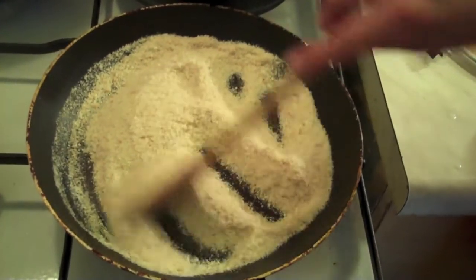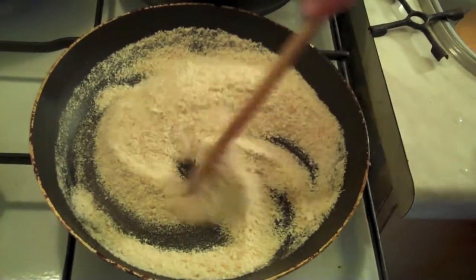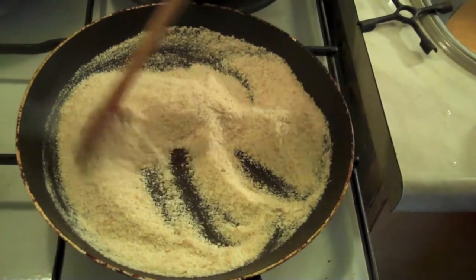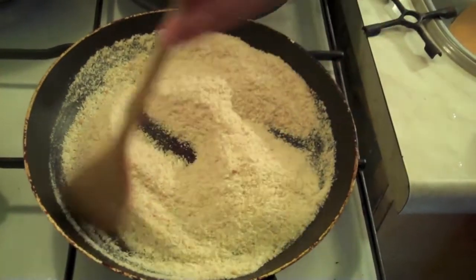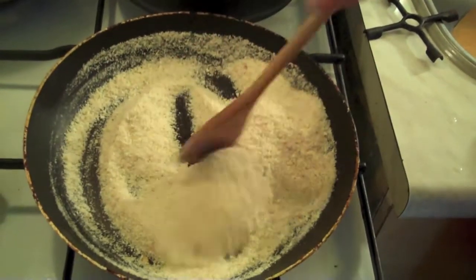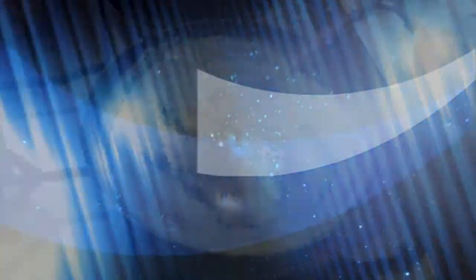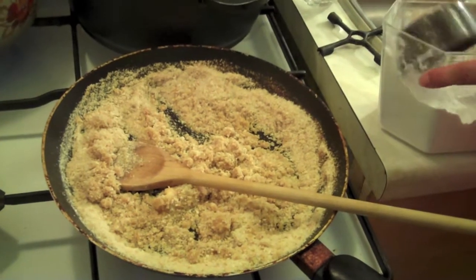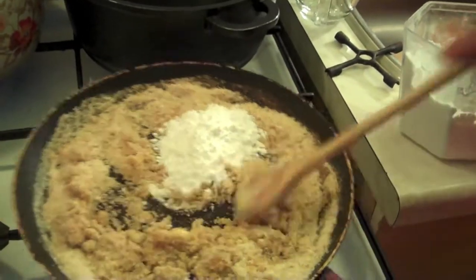We are now preparing an optional topping. This is breadcrumbs, and you add powdered sugar — very fine sugar. Then add butter. This is optional — I must stress you don't need to do this if you think it's too much or you don't like it, but it's one of the options that some people really like. Add the butter to the breadcrumbs, let them toast a bit, then add the fine powdered sugar.